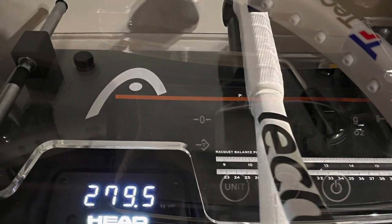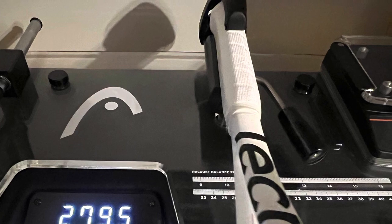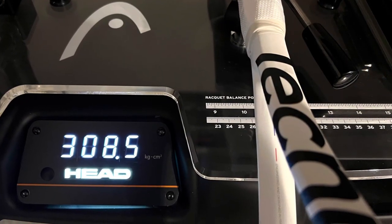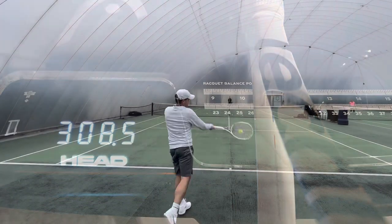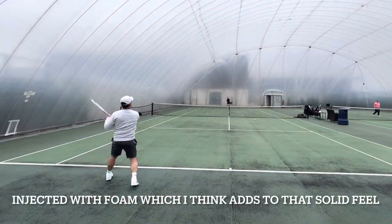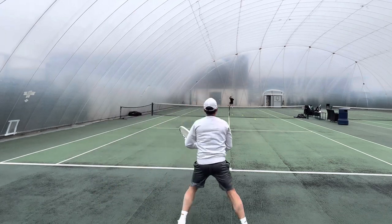Mine was actually underweight by 3 grams, and that transcended through to a swing weight which was really, really low. Strung with Razer Code 17 gauge at 52 pounds, I was only at a 308 swing weight next to that 324 target. But I have to say, very surprising — even at that low swing weight, the racket was pretty solid and pretty stable.